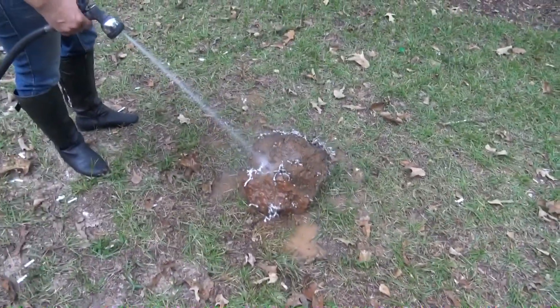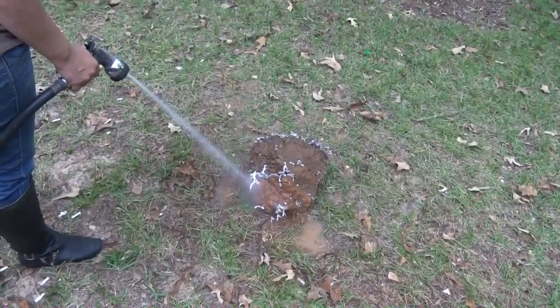Once it's finally freed from the ground, it's just a matter of attacking it with the garden hose until all the dirt is gone.